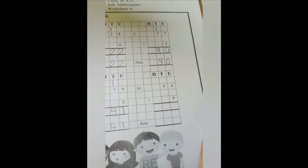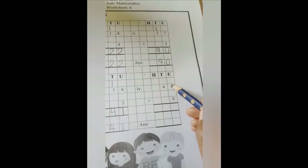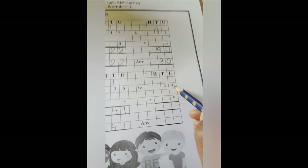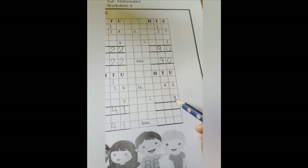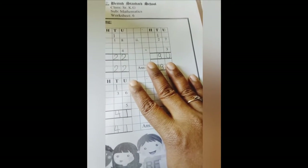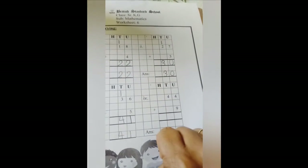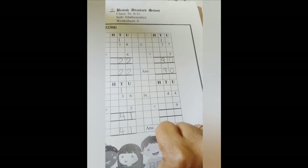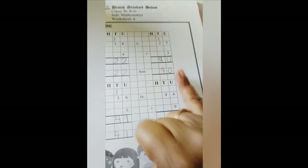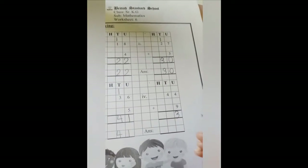Now let's do the last one. In the last one we have 44 plus 9. In the right side we have 4 plus 9. Here 4 is the small number and 9 is the big number. So 9 should be in our mouth and 4 should be in our finger. Count: 9, 10, 11, 12, 13. So 9 plus 4 is 13. Let's write 3 and carry 1.